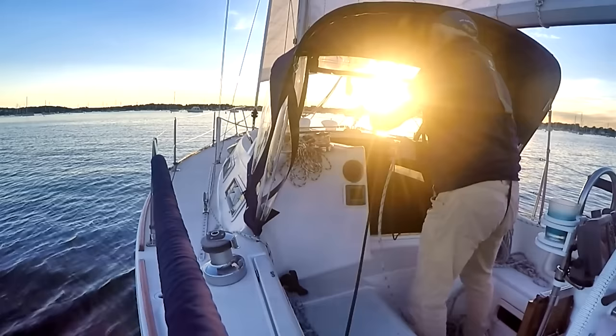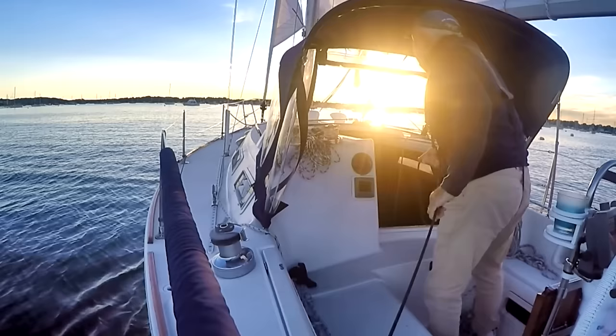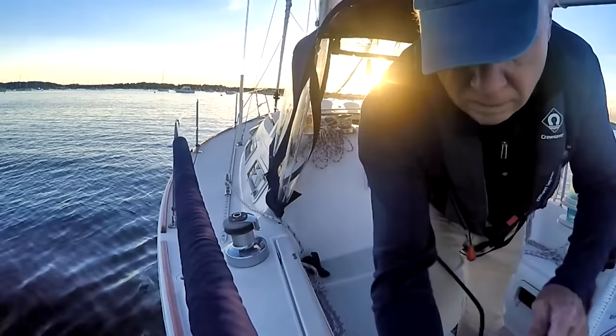This video explains how to use a jib furling system. Jib furling systems are wonderful devices. They save us perhaps half an hour each time we go sailing, compared to the time and effort involved in pulling out a hang-on jib, putting it on, and then later putting it away. Jib furling systems are very easy to use and can be quite reliable in operation, provided you follow some simple rules.